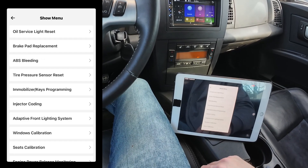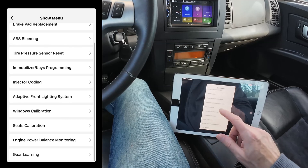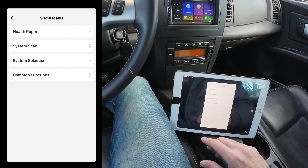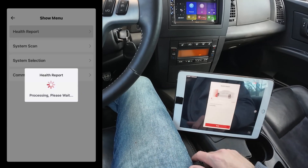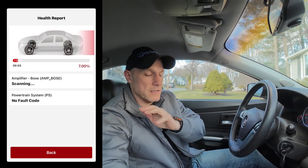And then you have common functions — look at all of these things you can do. This gets pretty wild. So let's start with the very basic stuff. Let's just do the health report. Now this is the longest scan I came across — this takes just over three minutes. So let it run through its paces and I'll come right back.